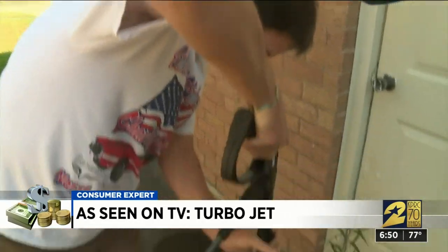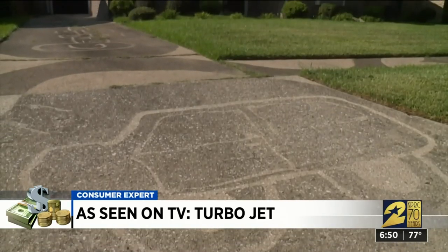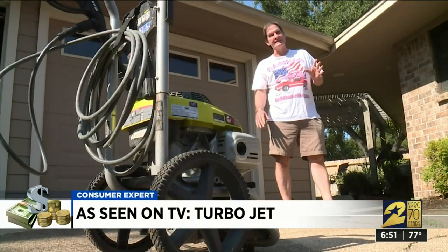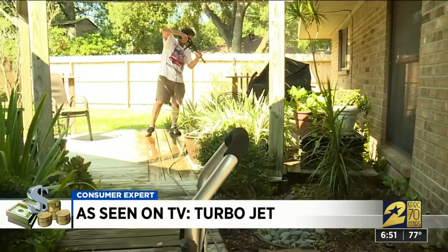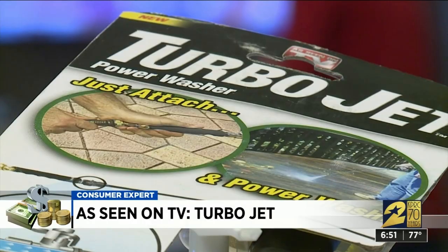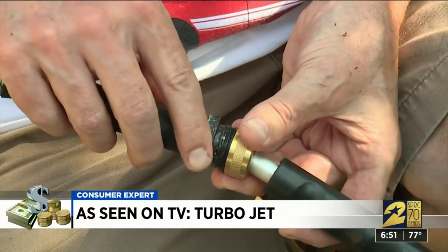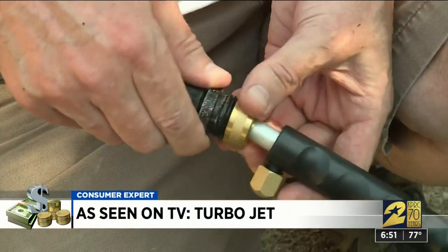Timber Grove homeowner Ronald Lineberger is part handyman, part artist, using his gas-powered pressure washer to create works of art from his dirty driveway. He uses it for heavier-duty stuff like driveways, fences, and power washing his deck. He breaks this big baby out three or four times a year. With TurboJet, all you have to do is attach it to your water hose — it comes with two different nozzles and is much less complicated to start up than the gas washer.